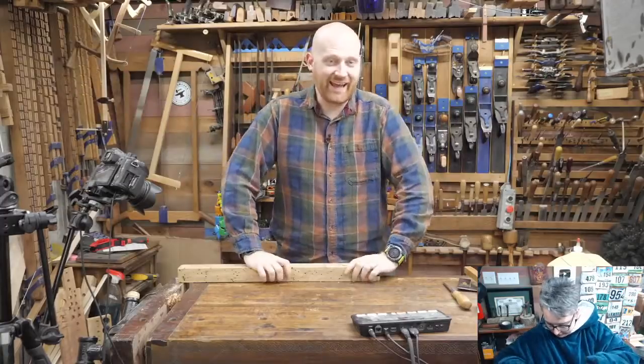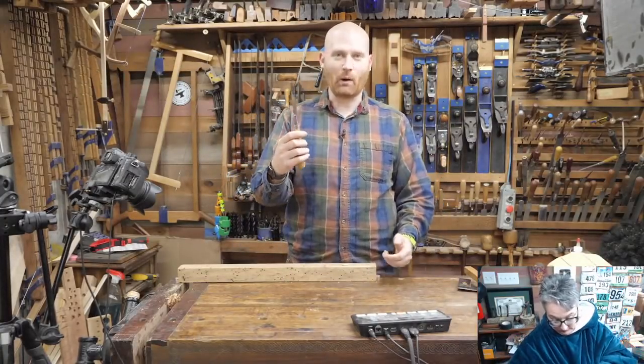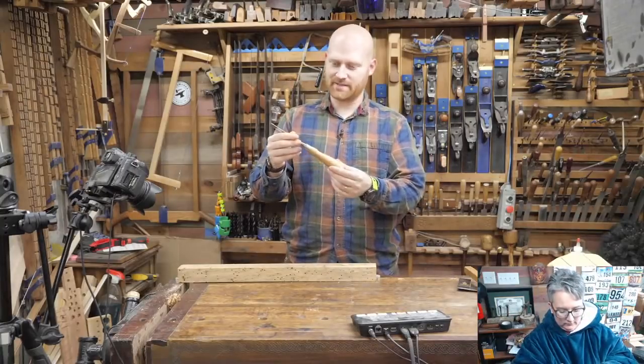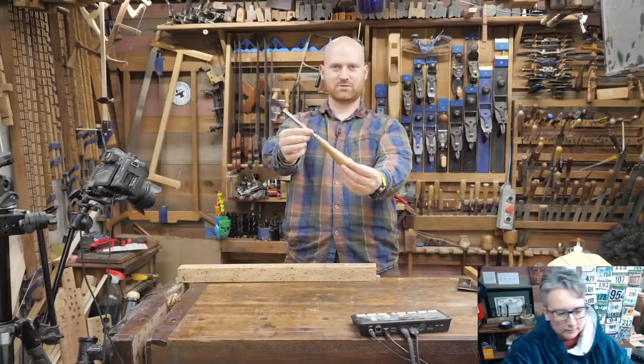Hey y'all, I'm James Wright, and welcome to the shop. Tonight we are talking about chisels. The basic tool in the shop — this is like the most ubiquitous thing. That's woodworking in a nutshell.